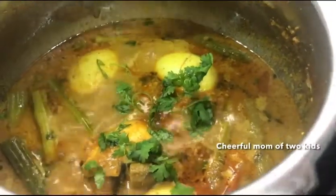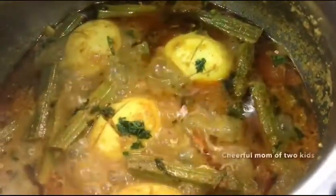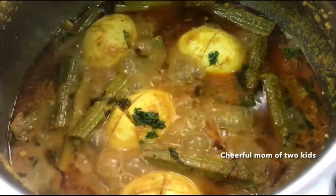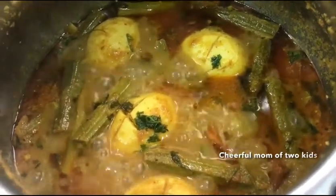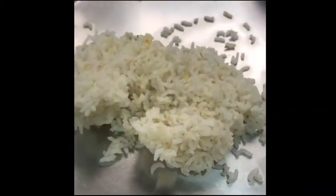Here you can see I'm adding some chopped coriander once the gravy is done. This tastes nice with hot steamed rice. Hope you enjoyed my recipe — thanks for watching and don't forget to like and subscribe!